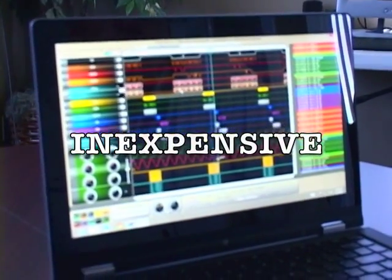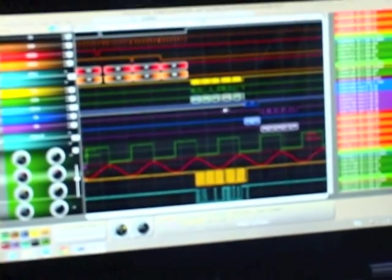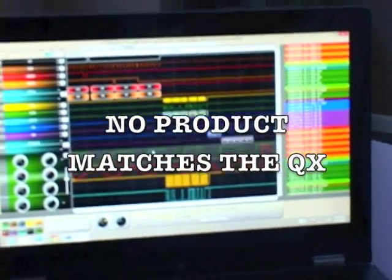Small, portable, and inexpensive. Plus, with software downloads from our website, it's never obsolete. Nothing comes close to matching the QX. Every engineer or firmware developer should have a USB QX. Call or write us today.